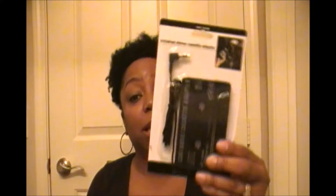The other thing I got — I'm not sure if this is going to work but I'm definitely going to try it — it is a universal stereo cassette adapter and I actually have a cassette player in my car.